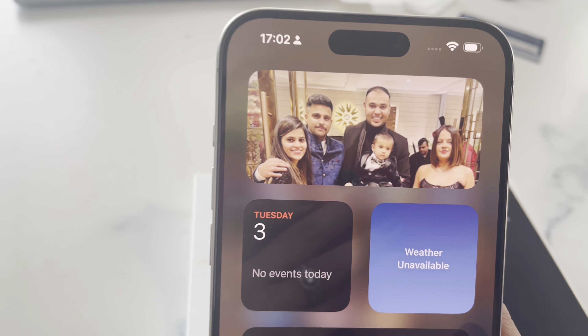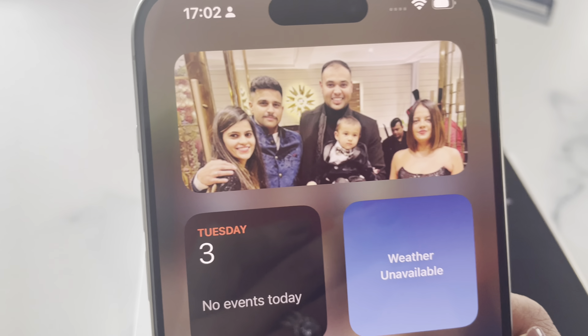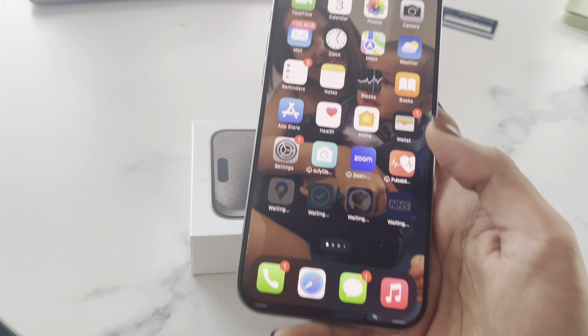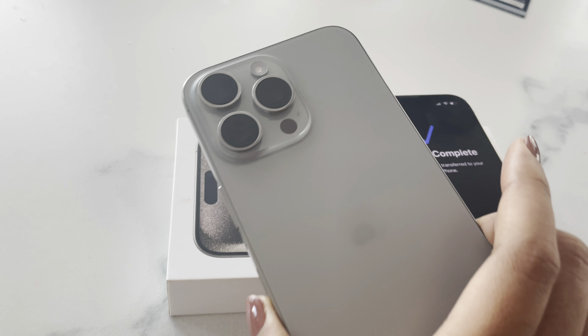Welcome to iPhone — this is the first picture which came on the iPhone 15 Pro Max. These are my friends from India. It literally feels like I'm using the 13 Pro but on a bigger, better screen.